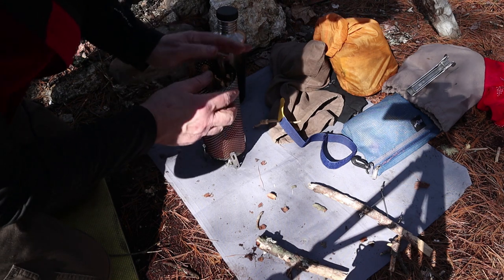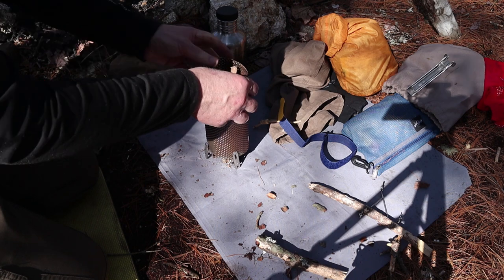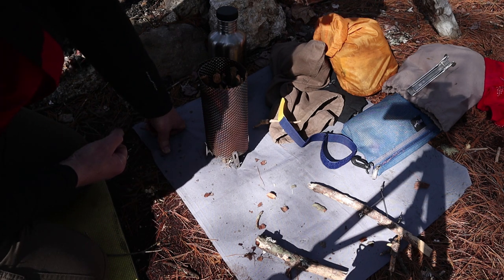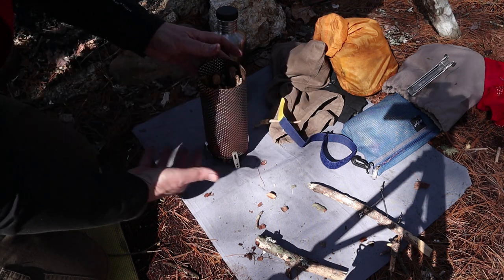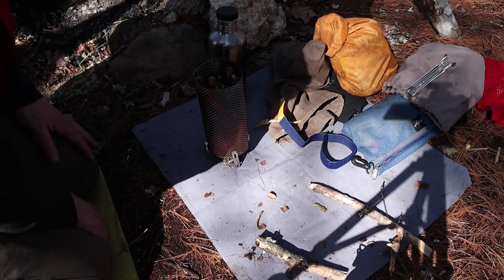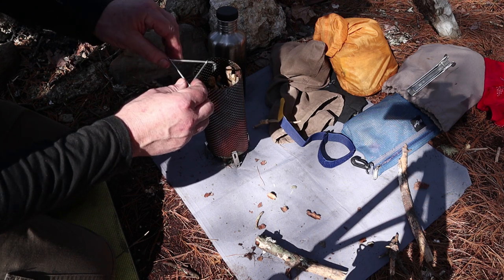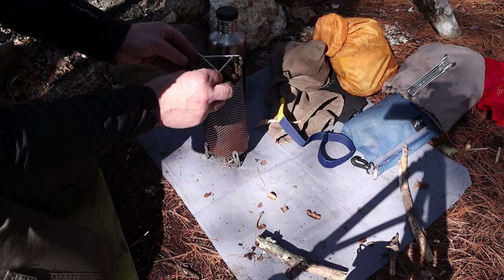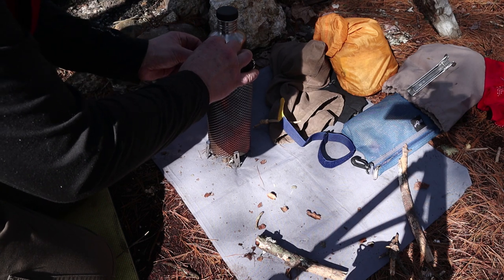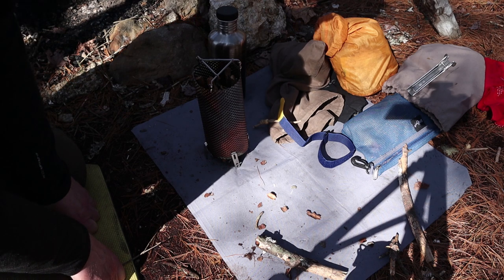Once the bundle is ready, take the clips and clip them on — I'm putting four clips on. It stands up like this: the clips provide feet for stability and maintain some airflow underneath. You should put this on a fire-safe surface — I have a fire pit. A fry pan, aluminum foil, good stone, or mineral earth would also work as long as it's stable and flat. Then the pot rest goes on top — you can move the pins in and out to narrow or widen the triangle depending on your bundle width.